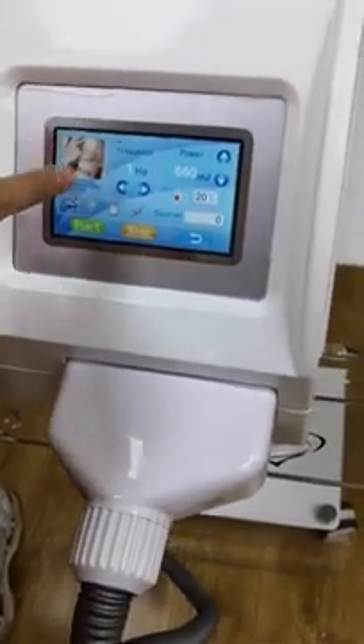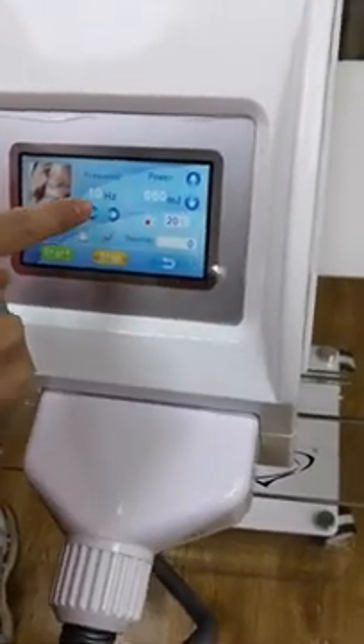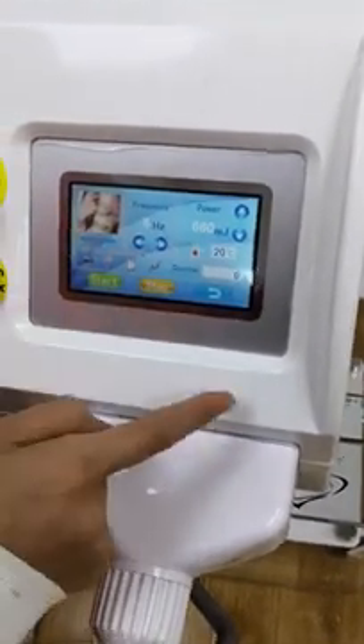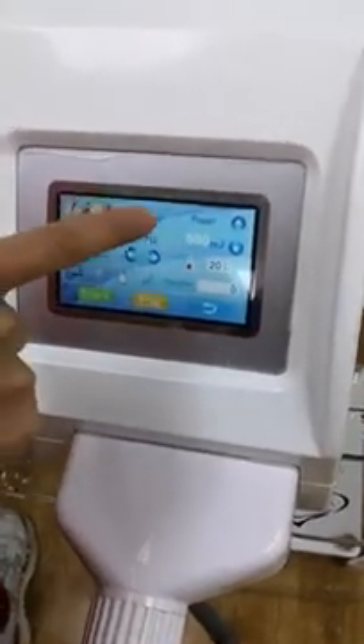You can see the frequency setting. The maximum frequency is 10, and we normally start at five or six.